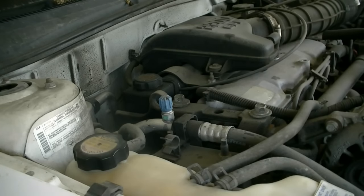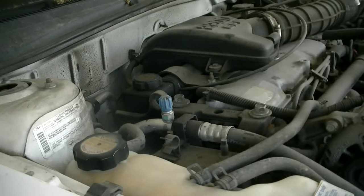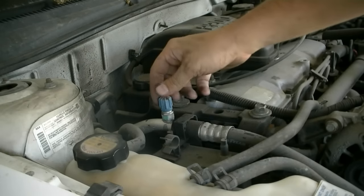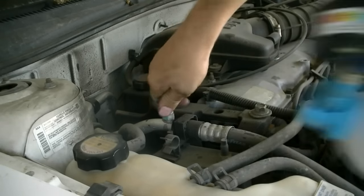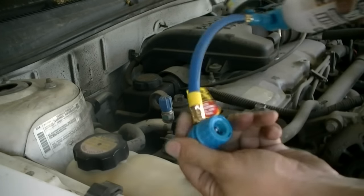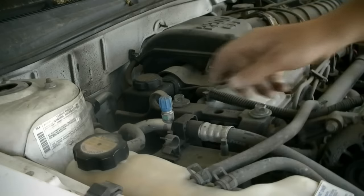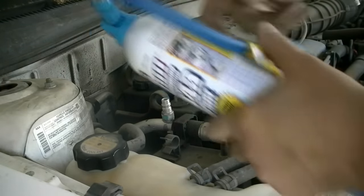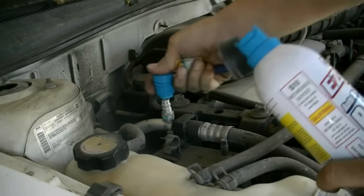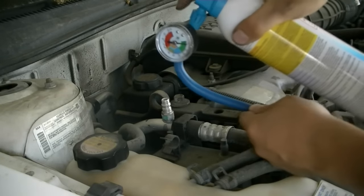Now that the AC compressor clutch is engaged, we can add Freon — this is pretty straightforward. You basically just need to find the low port, which usually has a blue cap or a cap that says 'low.' Even if you can't find the cap, don't worry — these connectors are dummy-proof and can only go on the low port. Just remove the cap, pull on the connector, attach it to the port, and press to start reading your gauge.